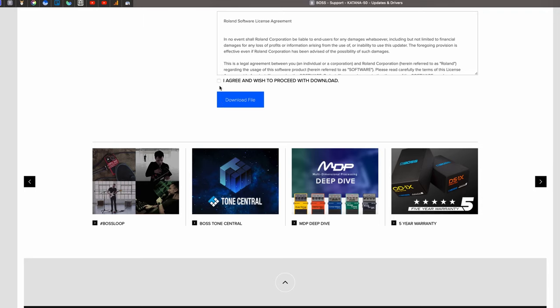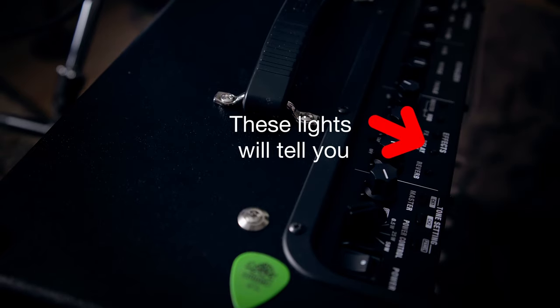I have to update to Katana Mark II System Program version 2. To do that I first need to check the version I have. The way you do that is you hold down the tap button and turn on the power. All five lights above the effects are red, which means it's the old version. So we're going to follow these instructions and install the operating system on here and hope for the best.